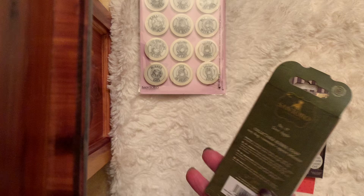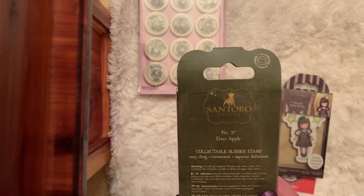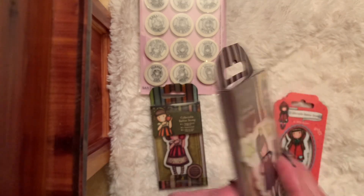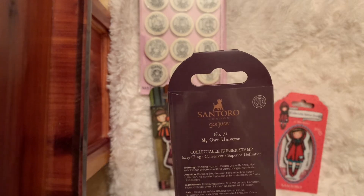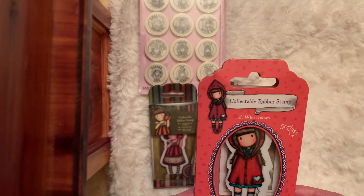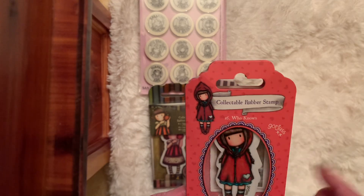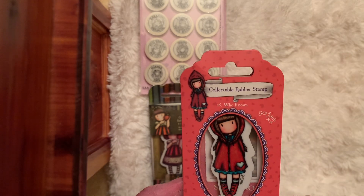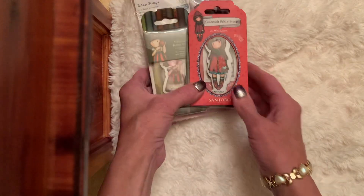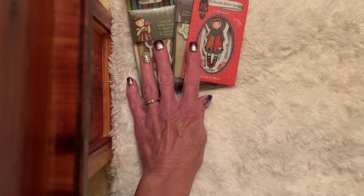She's a gorgeous girl and she is number 37, and it says Dear Apple. I also used another gorgeous girl, number 71, My Own Universe. And then lastly I used number 16, Who Knows? They're all adorable. So those are the stamps I played with today.